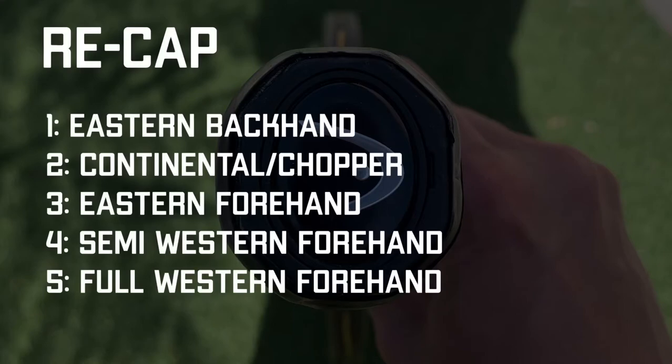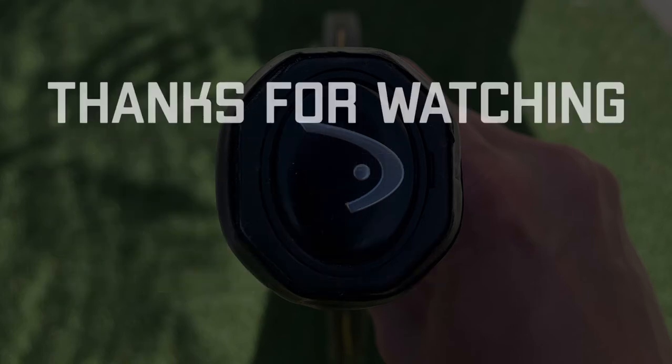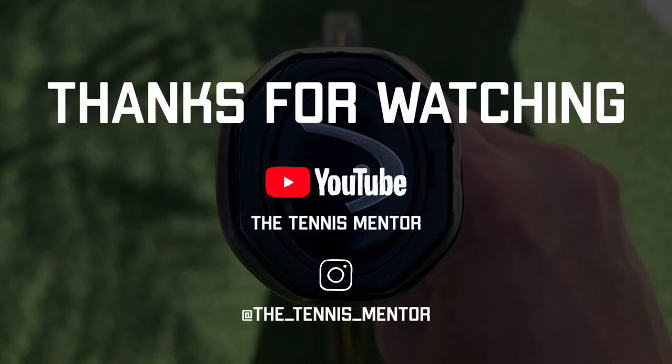So there you go — some of the main grips you'll be using or that you see on the pro tour. There are a couple of other grips but we're not going to go into those today; I may make another video with more detail on some of the grips we've talked about. Hopefully that information will help you — go back to the court, have a practice, and make sure you get your knuckle pad and your heel pad onto that same bevel. Good luck and let me know how you get on.